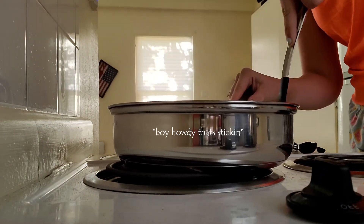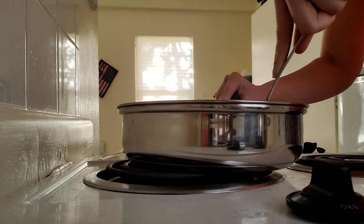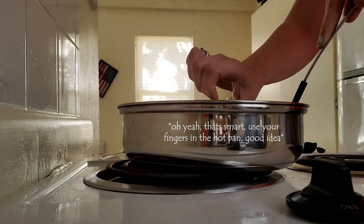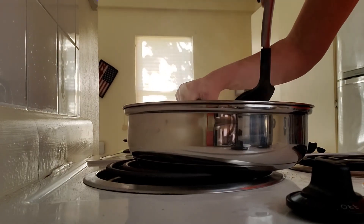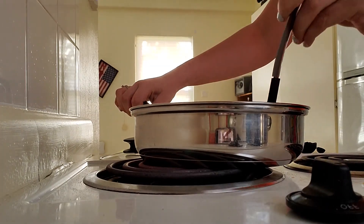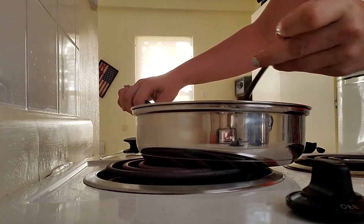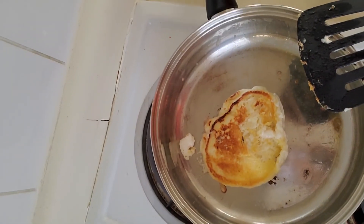Oh no. Come on, Mr. Pancake! Yes! Well, that was a struggle and a half and it looks so sad. I don't know if I'm going to be able to get him back up again. Oh no, Mr. Pancake. No. Oh no.